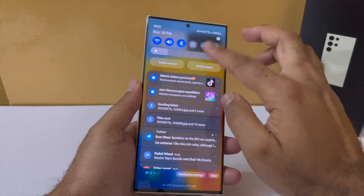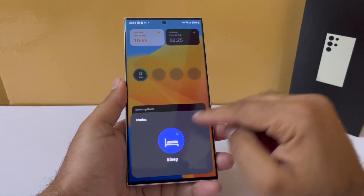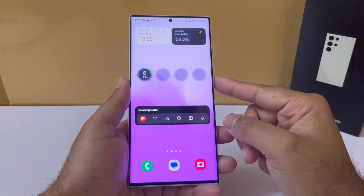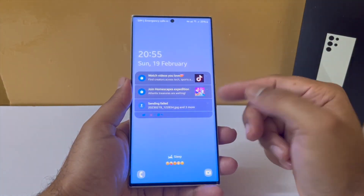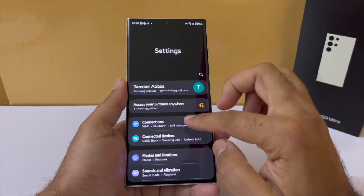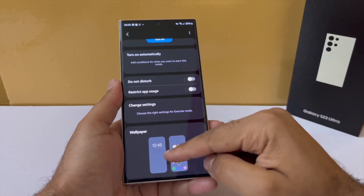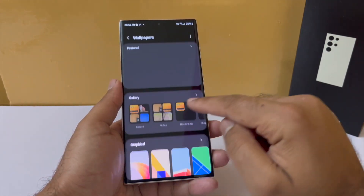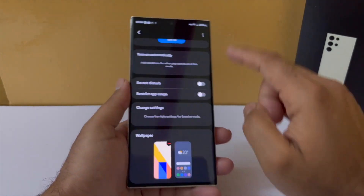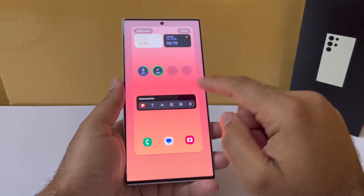Just like iOS, for every mode that you choose you can have a different set of wallpapers applied to the home screen as well as the lock screen. Setting it up is simple: open settings, tap on modes and routines, then choose the routine you want to set a wallpaper for. You can choose one for the lock screen and another for the home screen — they can be the same or different, that's all up to you.